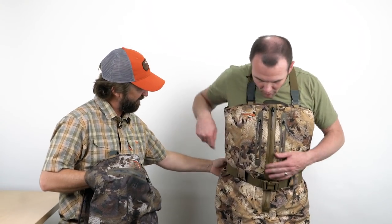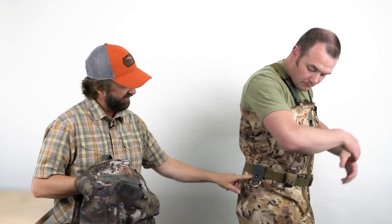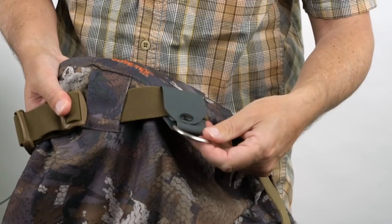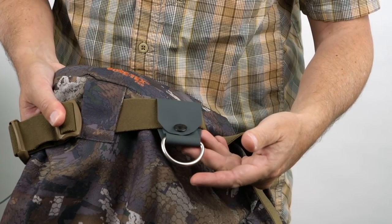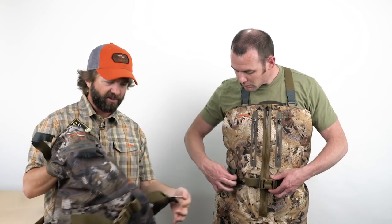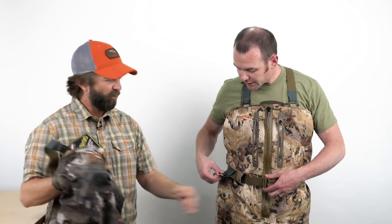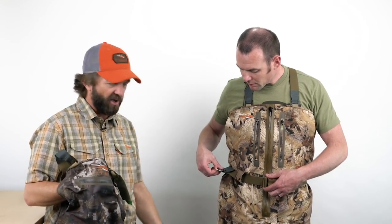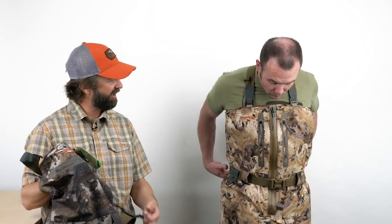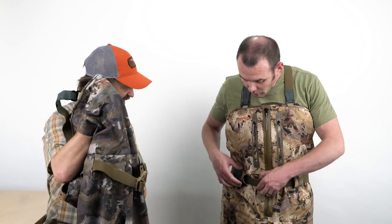Next is the wading belt, which comes with a little D-ring — a really nice feature for those who hunt Texas-style decoy rigs. You can clip a carabiner with a dozen or so decoys on there and tow them across shallow water while grabbing your other decoys. It's just a quick, easy-access clip point — a cool little side feature.